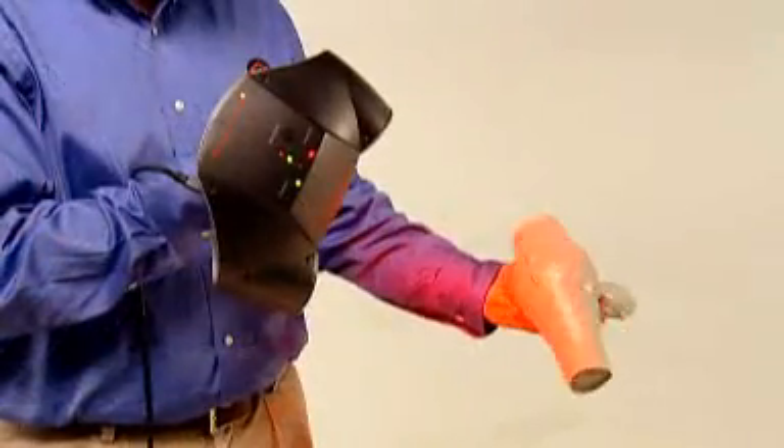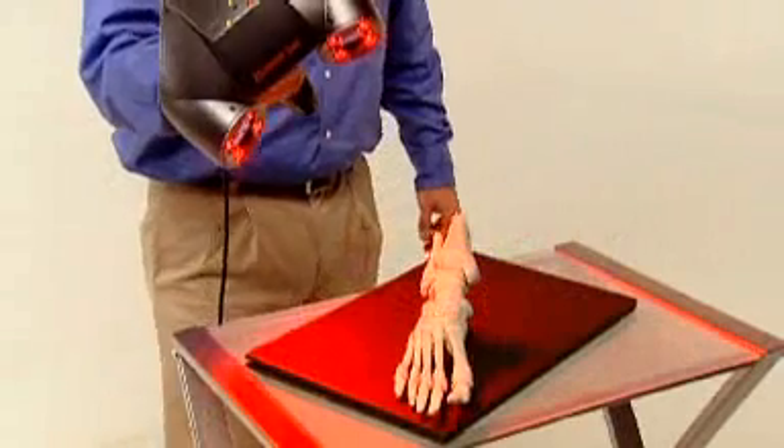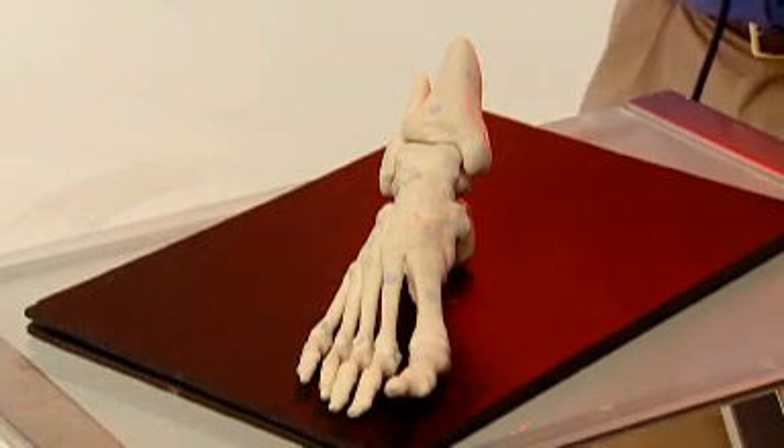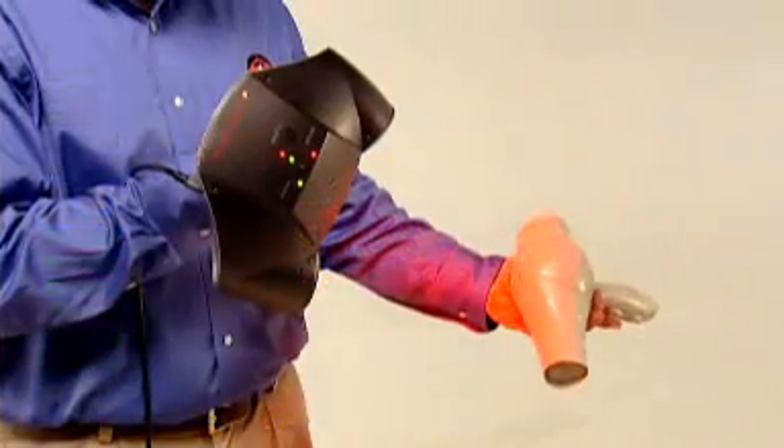The mobility of conventional scanners is limited by connection to fixed tripods or awkward mechanical arms. Since these systems capture numerous individual scans, they require time-consuming post-processing to piece back together. The Z Scanner 700 offers real-time surfacing so you can see the object emerge on screen while it's being scanned, and it's the only scanner that allows you to move an object during the scanning process.